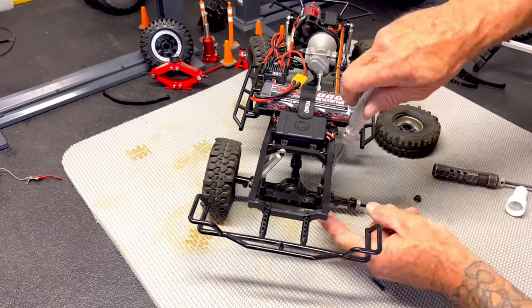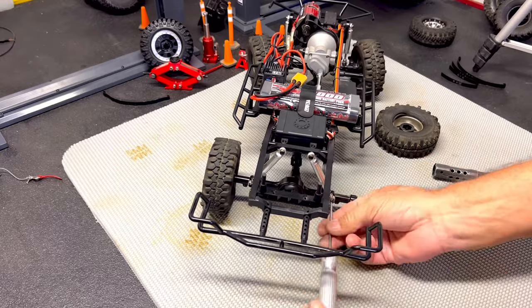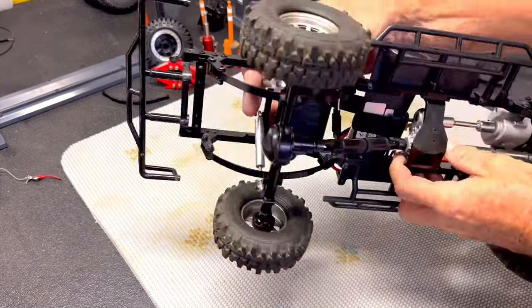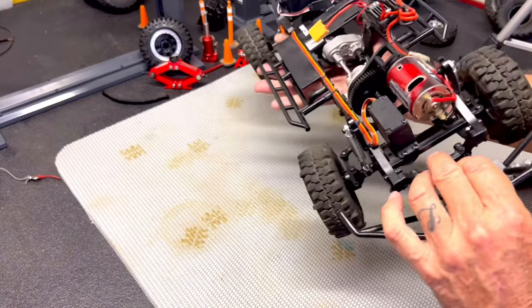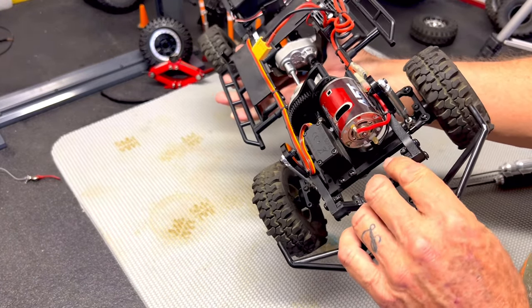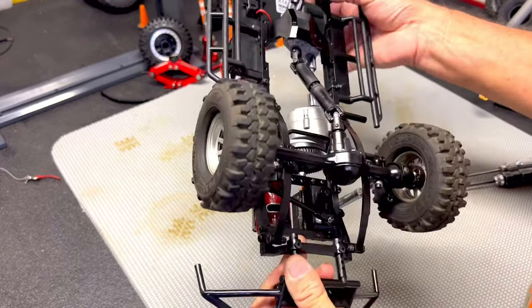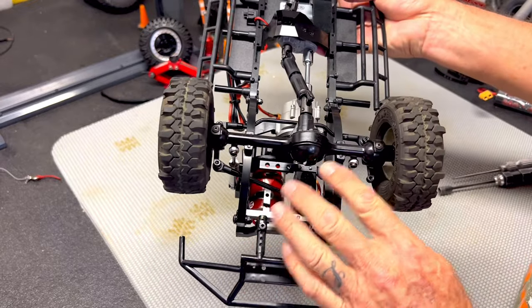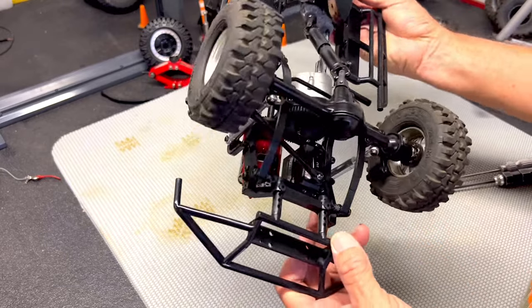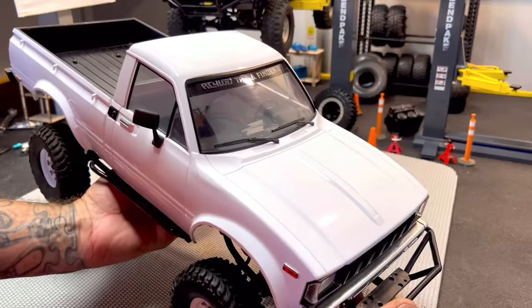When tuning the suspension on any vehicle, it's not always necessary to make the same changes on the front suspension as you did in the rear. Weight distribution is always a factor and should be considered. On the Trail Finder 2 series truck kits, the motor, the servo, and the transmission are all mounted in the front. I would consider some field testing before removing the helper springs on the front suspension.